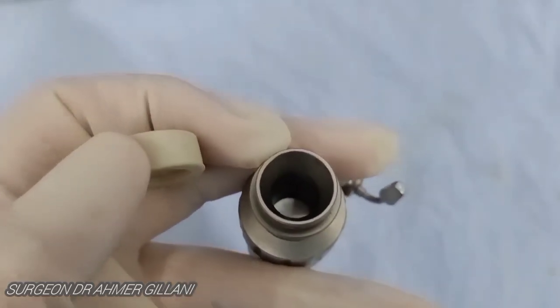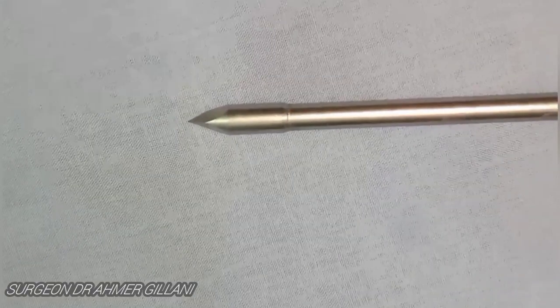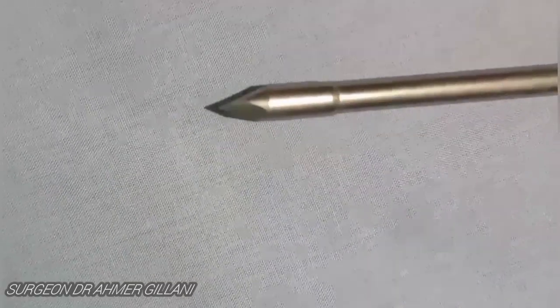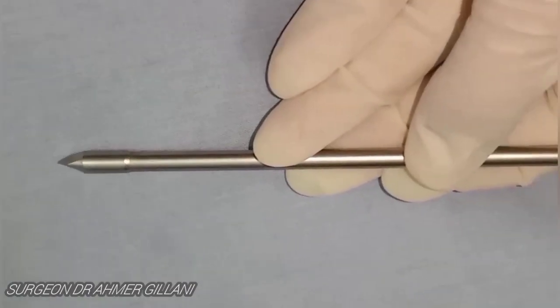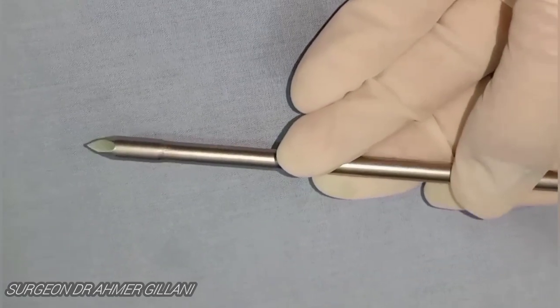When the trocar and cannula combine, it becomes the laparoscopic port from which you will insert the instruments. In the zoomed-out and upward view you can clearly see the trocar on the screen. There are various types of trocar — they may be blunt or sharp and of different sizes, used for various purposes.